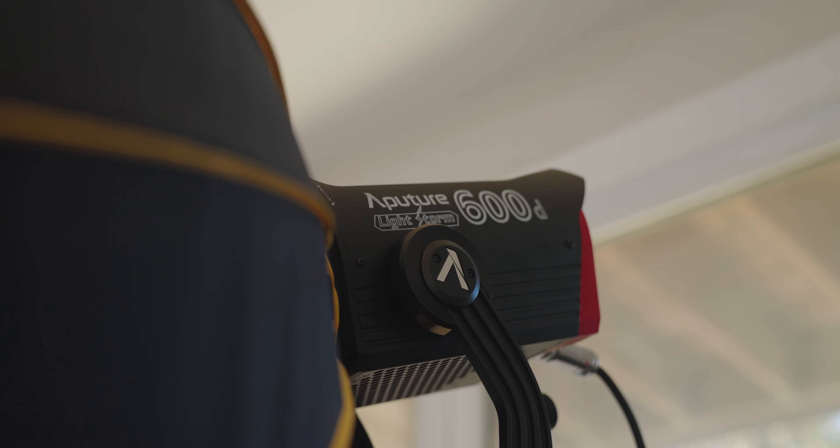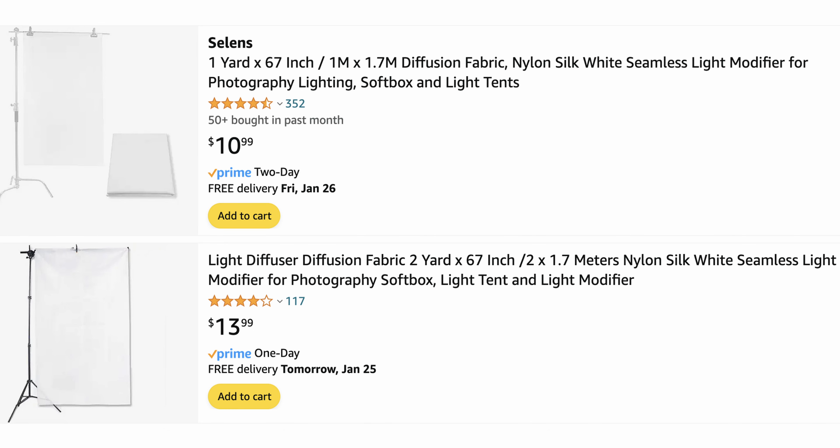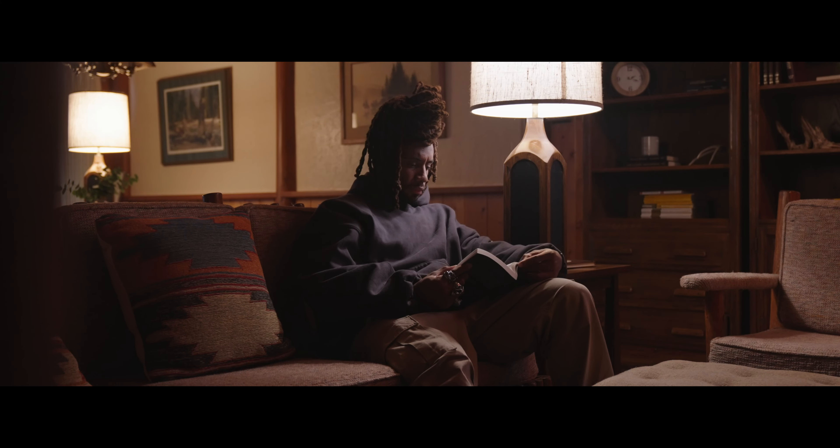I'm using a single light source from my left, which is camera right. It's gonna be an Aputure 600D in a glow soft box, which is comparable to the Light Dome from Aputure — I just found it a little cheaper on Amazon. For the second layer of diffusion, I'm using bleached muslin that I got from a home goods store. It was like six or seven dollars. You can also buy diffusion from Amazon for around ten to twelve dollars, or even use a shower curtain, pillow sheets, or pillowcases.